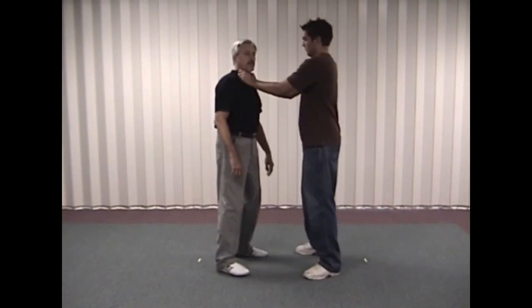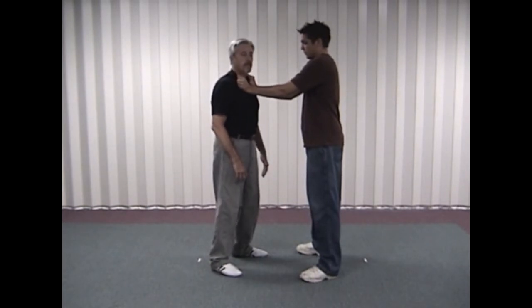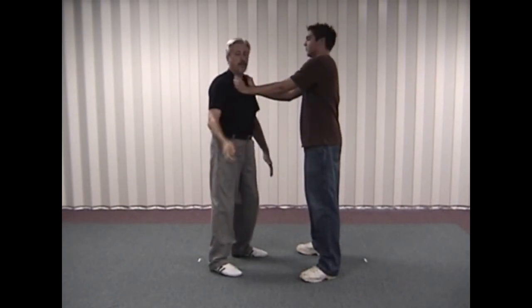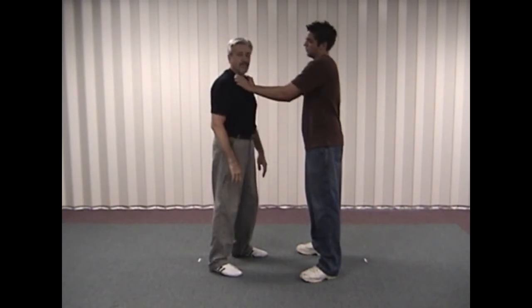Chris is going to grab me here. This situation can happen just about anywhere if someone's grabbing you like this. What we're going to do is take either hand and come up and clap on the ear. Unless he releases with one of these hands, he really can't block that.